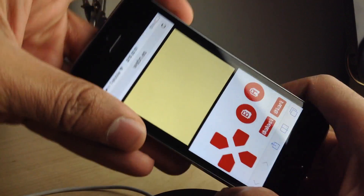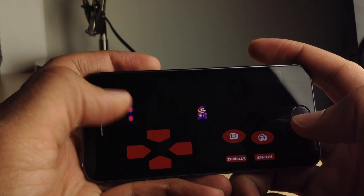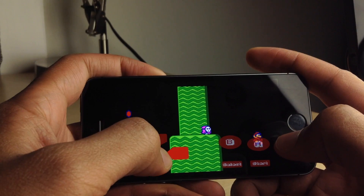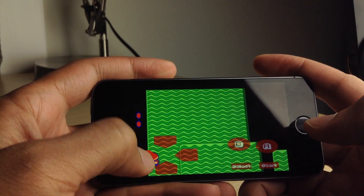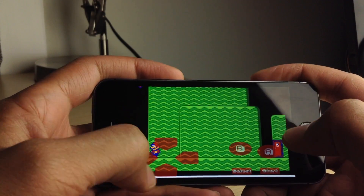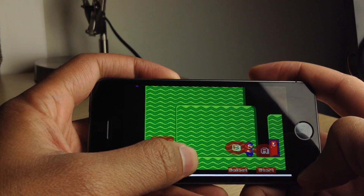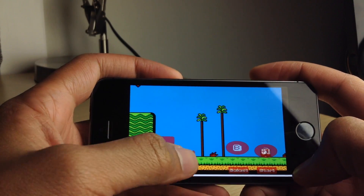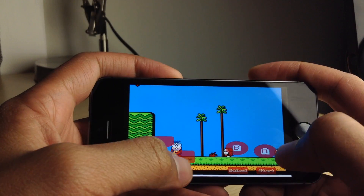Obviously, like I said, you will need some legitimate ROMs. So if you have any legit ROMs you've ripped to your PC or Mac or whatever, you can just dump those over to Dropbox and then start playing your game. And you can see even landscape mode works just like this.